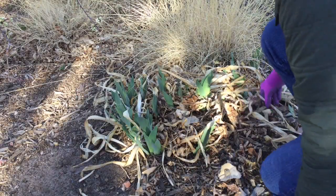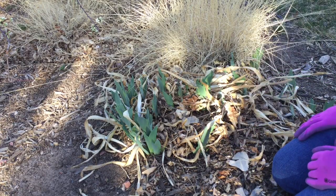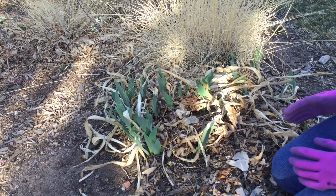Bearded iris are probably one of the absolute easiest plants to take care of, and so that's a great reason to plant them.